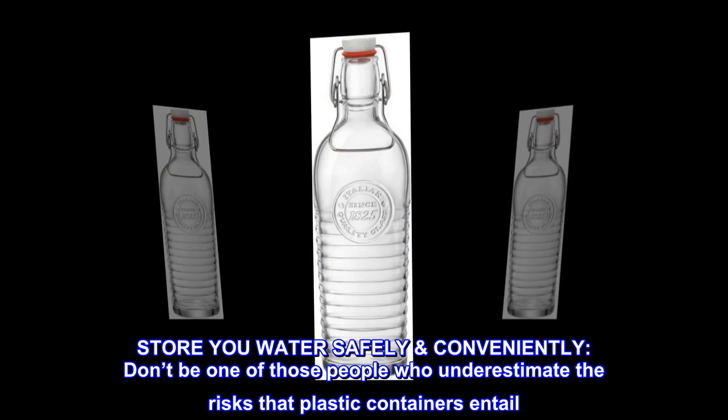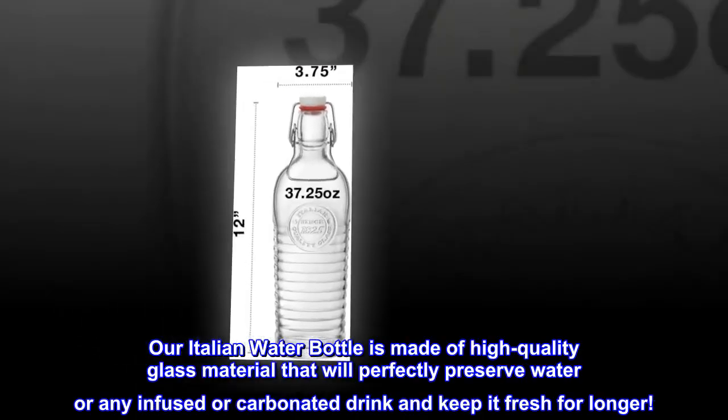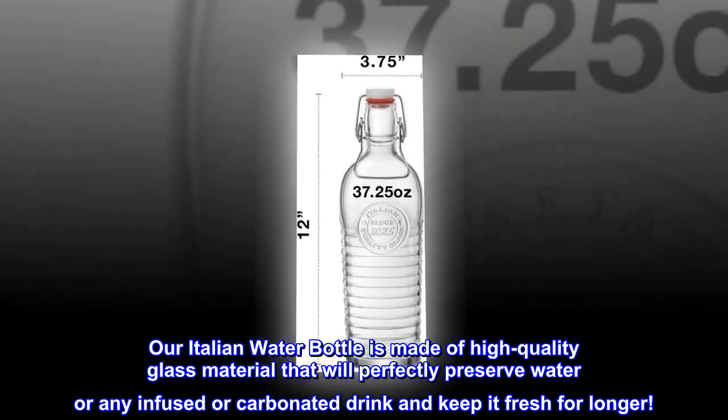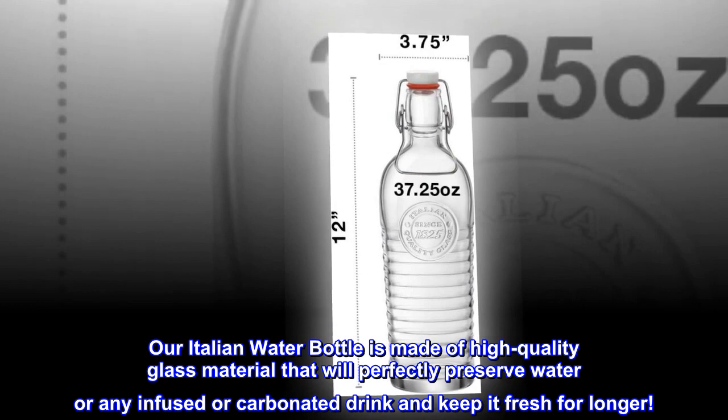Store your water safely and conveniently. Don't be one of those people who underestimate the risks that plastic containers entail. Our Italian water bottle is made of high-quality glass material that will perfectly preserve water or any infused or carbonated drink and keep it fresh for longer.